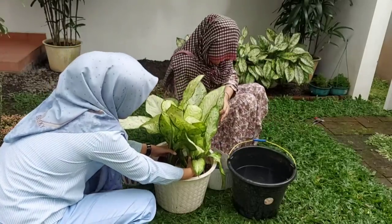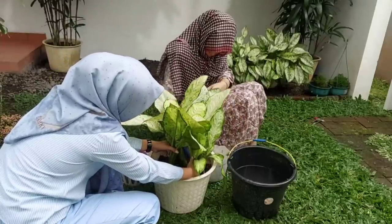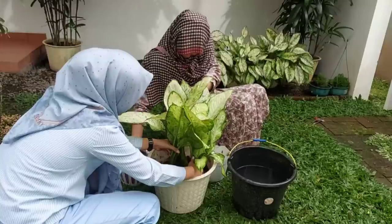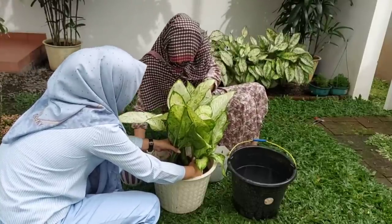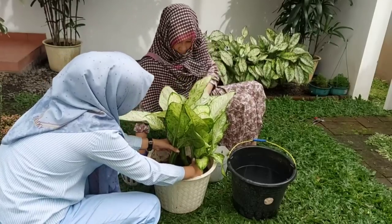Untuk media tanamnya suka-suka saja teman-teman, karena Dieffenbachia adalah salah satu tanaman hias yang tidak terlalu rewel soal media tanam dan perawatannya pun juga sangat mudah. Jadi di sini untuk media tanamnya bisa menggunakan tanah, sekam bakar, dan juga kohe (kotoran hewan) dengan perbandingan 2:1:1.